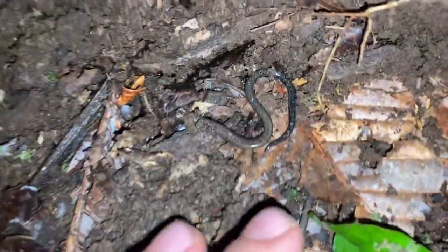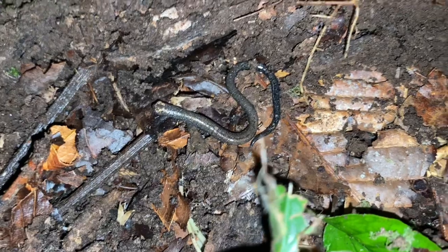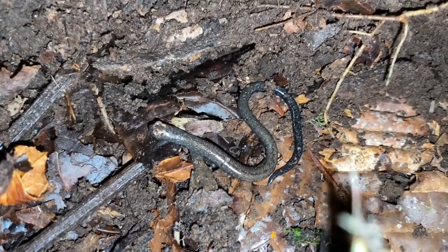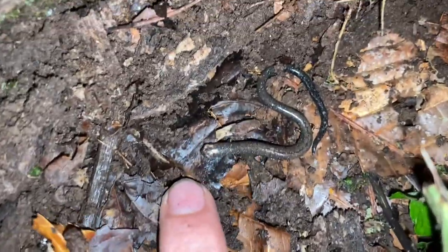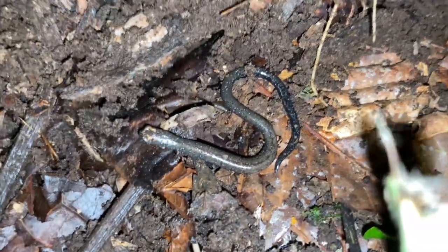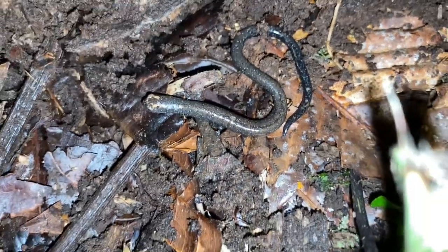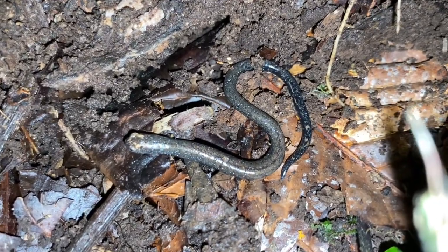Oh nice — this salamander is not a Bolitoglossa. This salamander is Oedipina savagei, Savage's Oedipina, and I believe this one's an adult. They don't get very large. You may notice a bit of convergence with the slender salamanders back home in California — they've evolved more or less the same shape and kind of have the same lifestyle too, but you have to go digging around to see them.